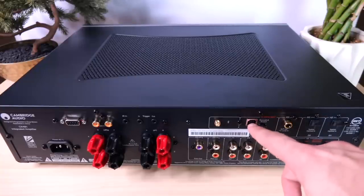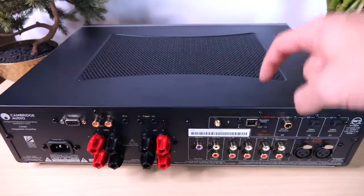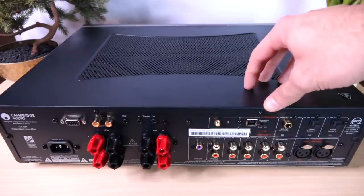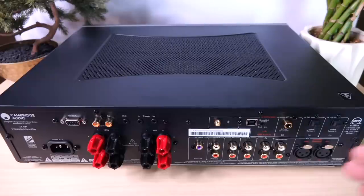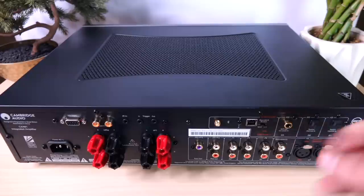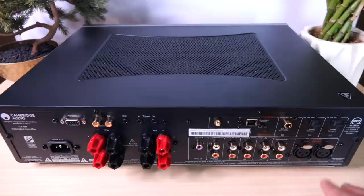To the right we have a USB input. This uses an ESS-9016 DAC, which is a huge upgrade over the Wolfson DAC they were using before. I did test it and it has a very clear sound. Is it as good as the Topping E30? No, but for something built into an integrated amp at this price, it's pretty satisfying. We also have a very clever ground lift switch — a smart touch. There's a coax input, two optical inputs, and focusing on the bottom row, a set of balanced inputs, plus four regular analog inputs.